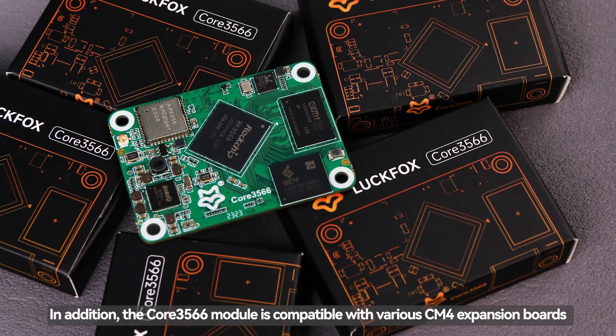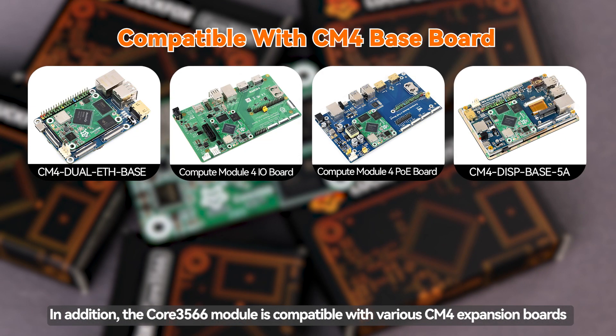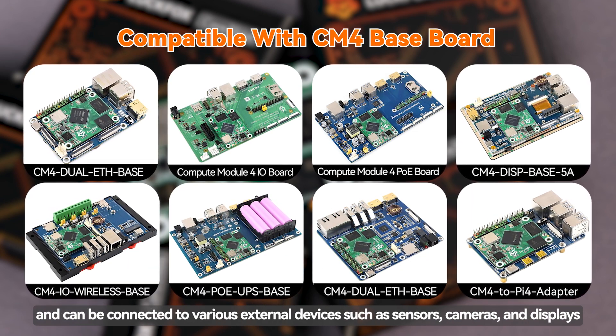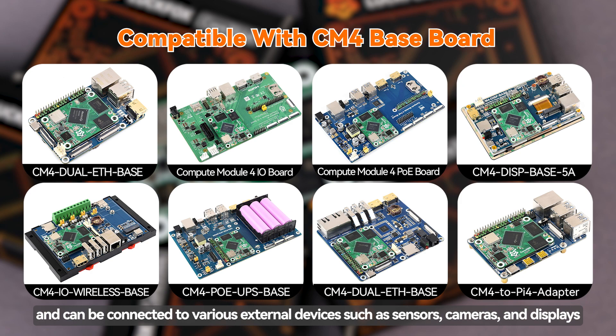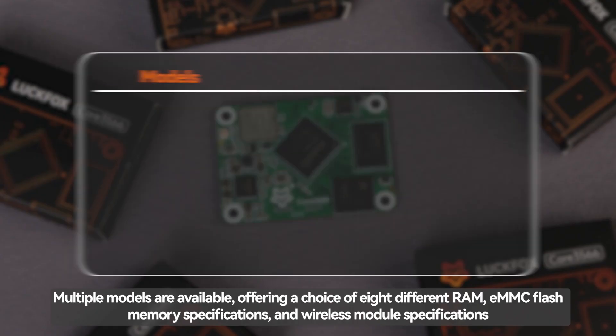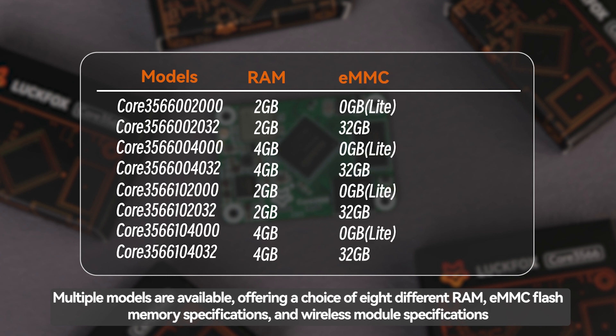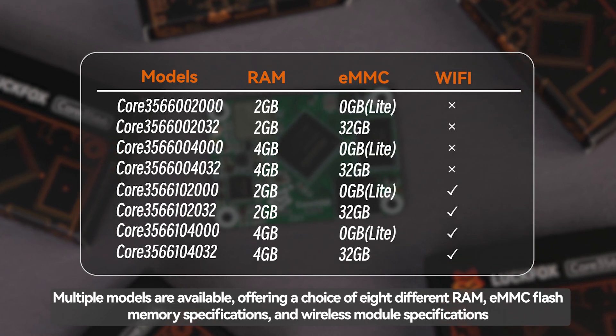The Core 3566 module is compatible with various CM4 expansion boards and can be connected to various external devices such as sensors, cameras, and displays. Multiple models are available, offering a choice of eight different RAM, eMMC flash memory specifications, and wireless module specifications.